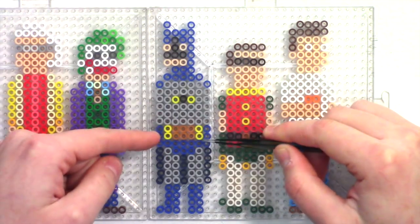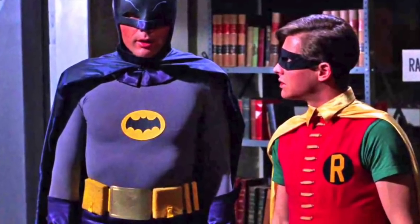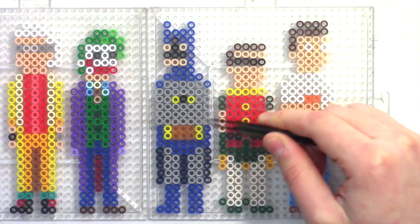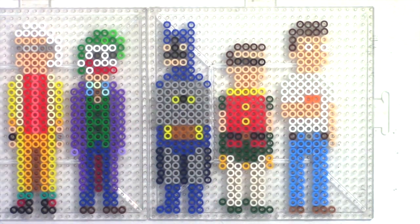Anyway, Batman's belt was always pretty enormous, which is understandable — it's not just a belt, it's a utility belt, so he keeps a lot of stuff in there. So he's one of the few mini-pics to get a double row belt. Now would be a good time to talk about character height, because one thing I always try to do with mini-pics is keep the scale consistent.